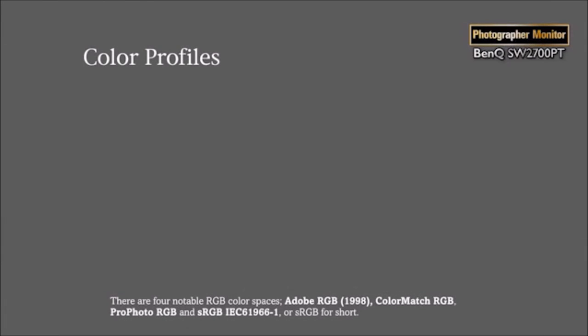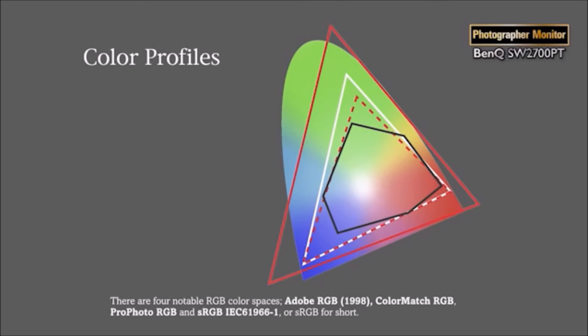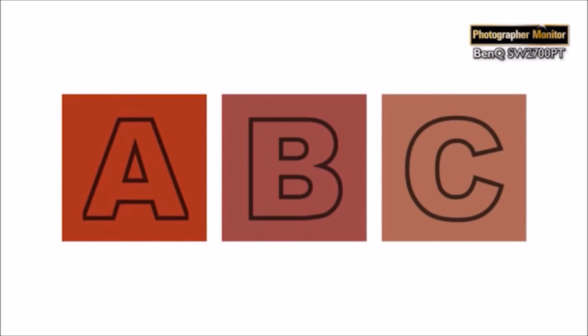What does Adobe RGB represent? Here we see a chromaticity arch — it's the multicoloured shape — representing all the colours of standard human perception. The large red triangle is ProPhoto, a colour space so big it contains colours we can't see. The black shape is a generic CMYK print space. sRGB is the red dotted line and the white triangle is Adobe RGB. Adobe RGB contains almost all of the CMYK colours and the colours an inkjet printer can reproduce. sRGB is OK for online graphics, but only a display that can show most of Adobe RGB — such as the 99% coverage of the SW2700PT — can be trusted for print. With Adobe RGB coverage you're assured of reproducing the most vibrant colours accurately.